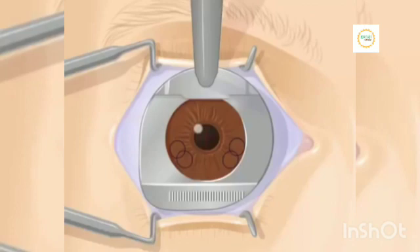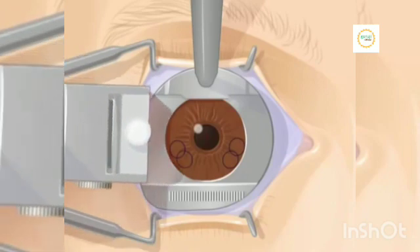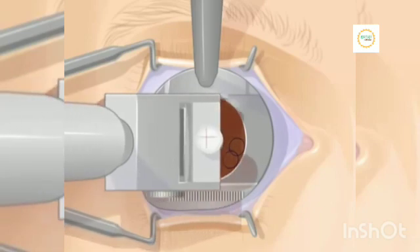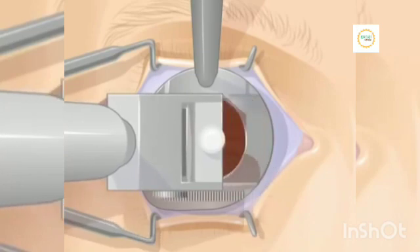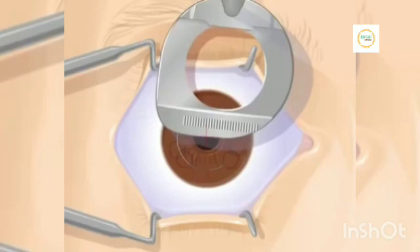The doctor then starts the cutting process. First, he puts a cutting tool on top of the suction ring. The cutting tool is called a microkeratome. Next, the doctor uses the cutting tool to make a small incision in the top of the cornea. You may feel a slight tugging sensation on your eye. The doctor then returns the cutting tool to its original position. This leaves a flap of tissue on the top of the cornea.